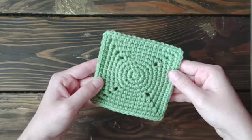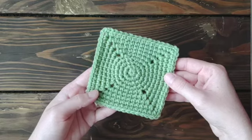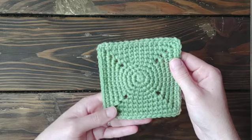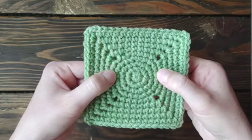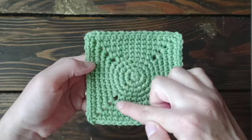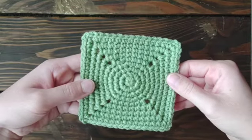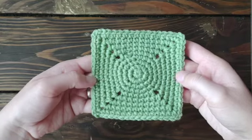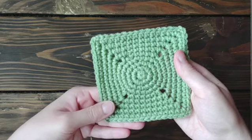This specific single crochet granny square is used in my Wildflower Blanket, so if you want a pattern for how to use it, go check out my Wildflower Blanket pattern in my Etsy shop. The only things you need to know are how to create a magic ring and how to single crochet and chain. We'll start in the middle by working in the round in a circle shape, then move to the square by creating corner spaces. You can make it as many or as few rows as you desire.